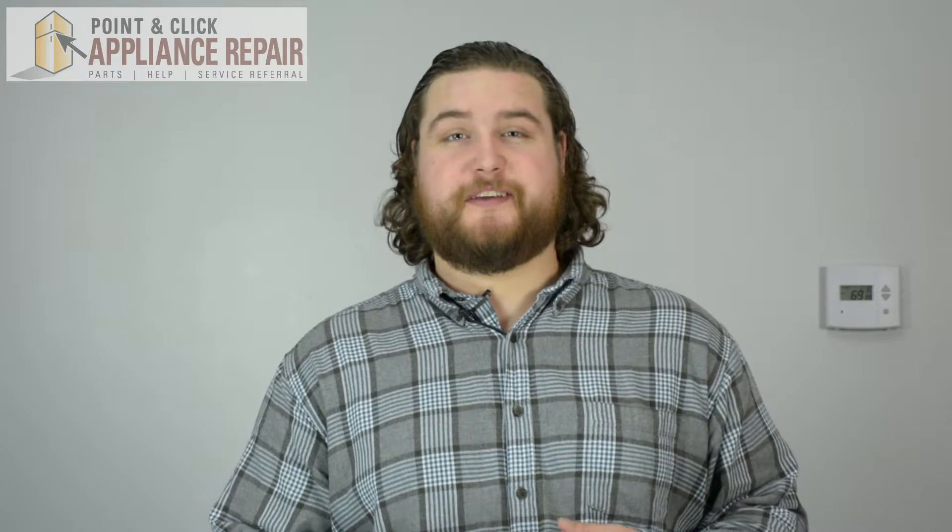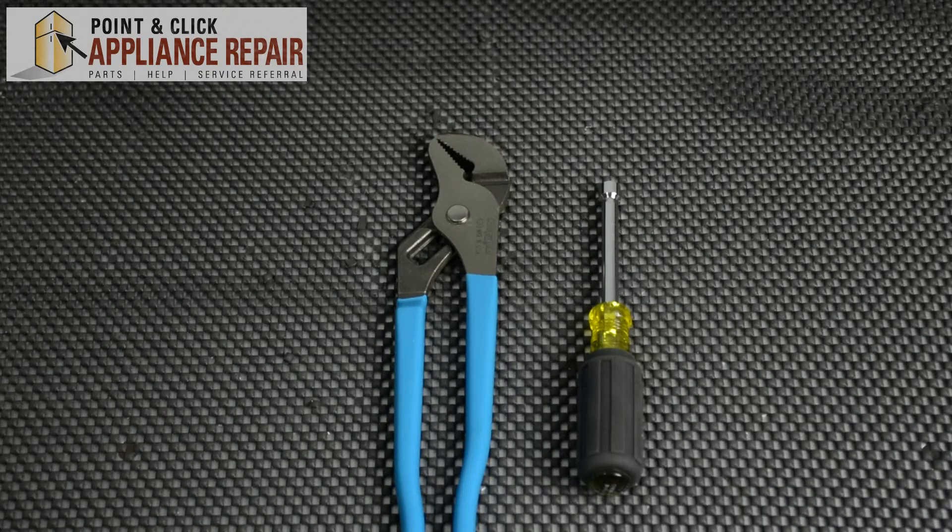Hi, I'm Mike. You'll need to replace the water inlet valve on your dishwasher if the water isn't filling up correctly and it's causing it not to work efficiently. For this repair, you'll need a set of channel locks and a quarter inch nut driver.